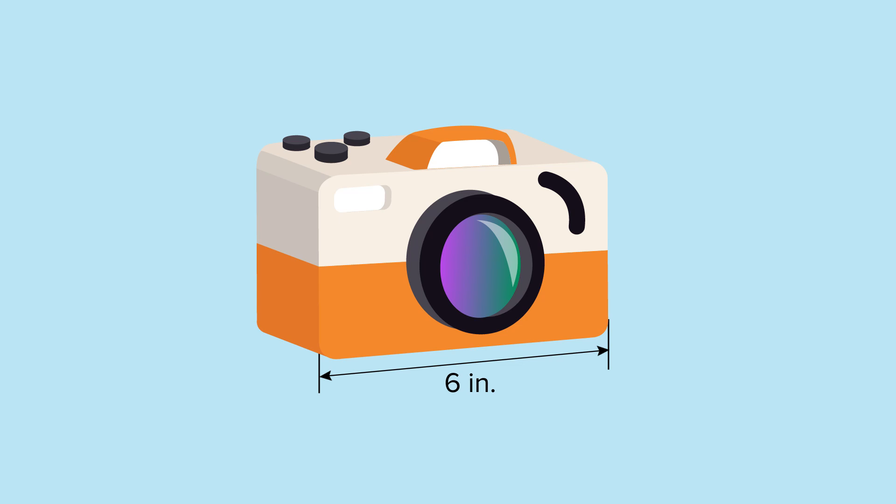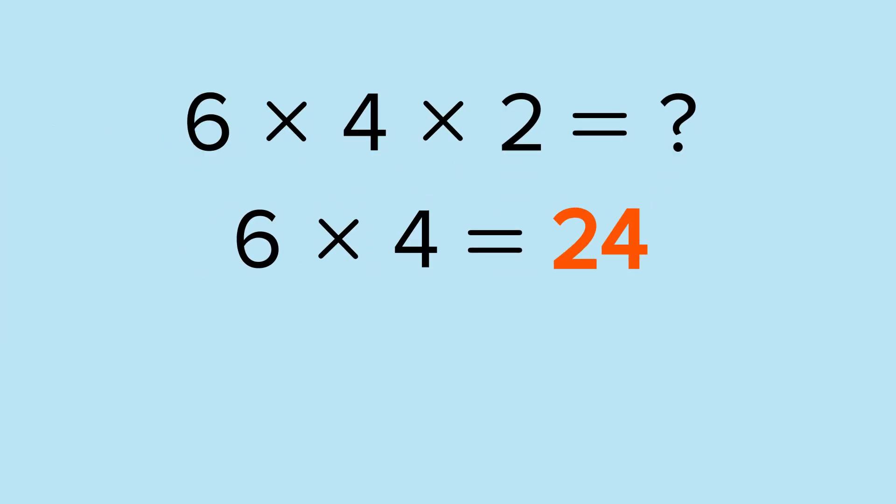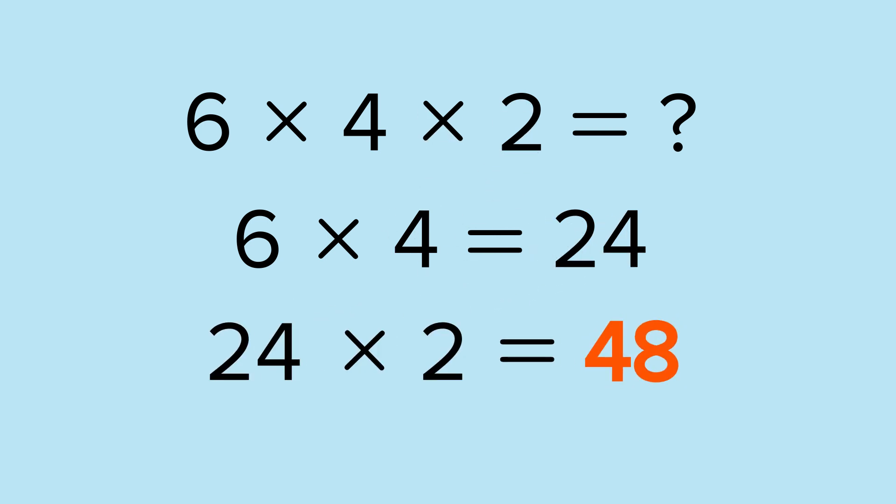It's 6 inches long and 4 inches tall, and it's 2 inches wide. Let's multiply those dimensions. 6 times 4 is 24, and 24 times 2 is 48. The volume of my camera is 48 cubic inches.